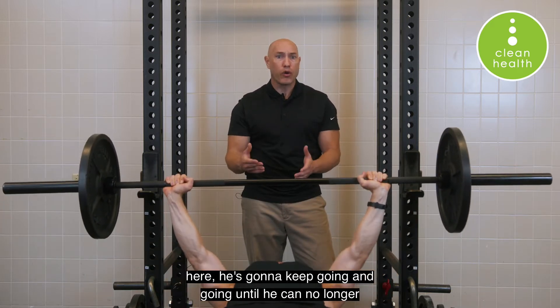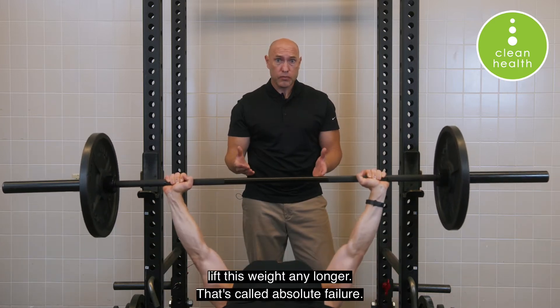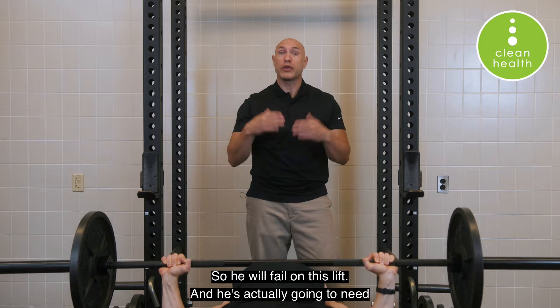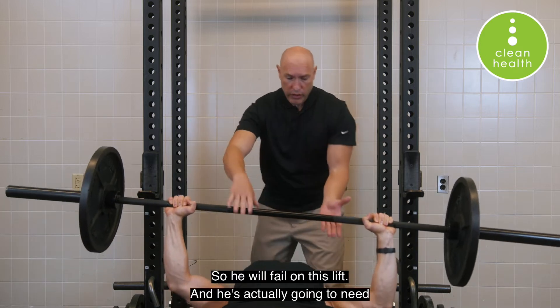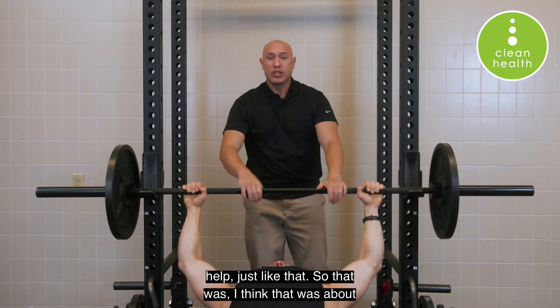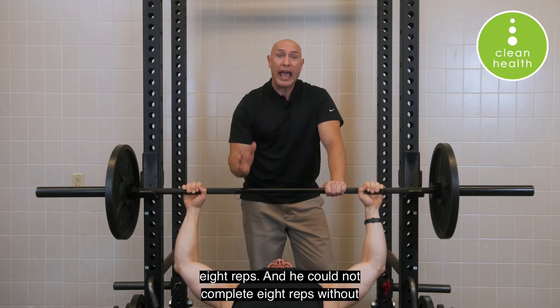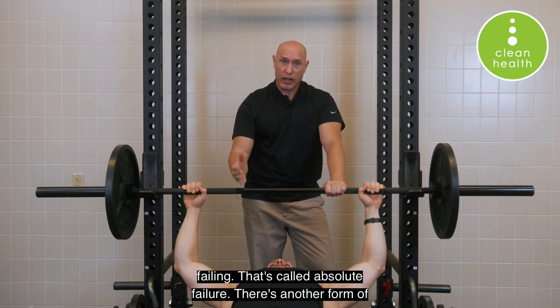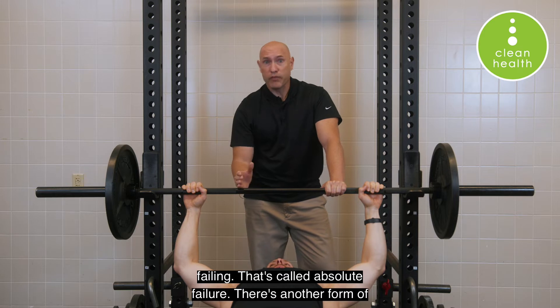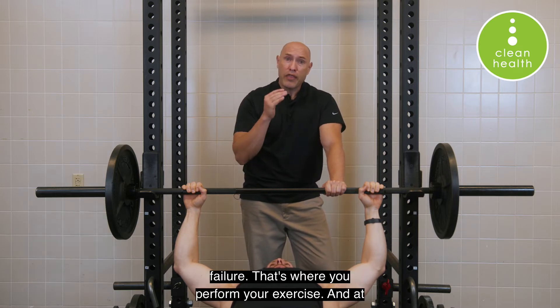Absolute failure is where you keep lifting your weight — just like Mike's doing here — he's going to keep going and going until he can no longer lift the weight any longer. That's called absolute failure. He will fail on this lift and actually needs help. That was about eight reps, and he could not complete that rep without failing.